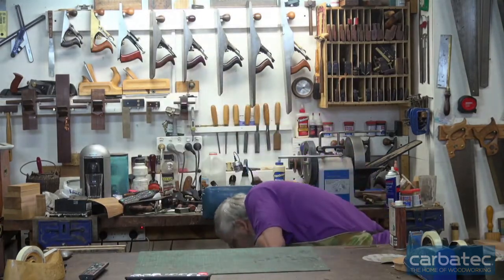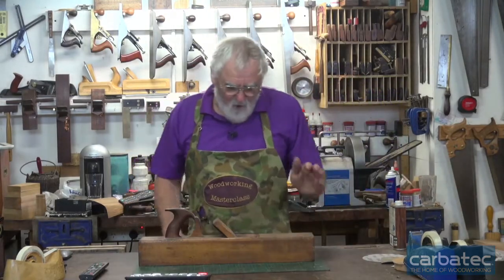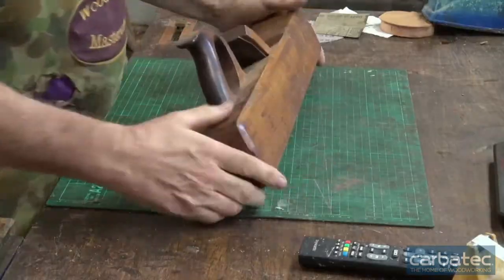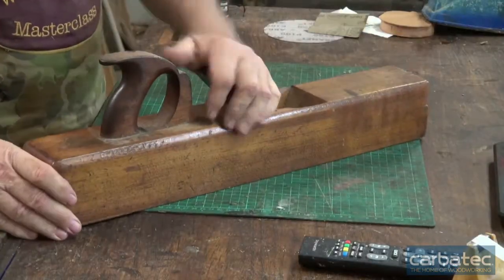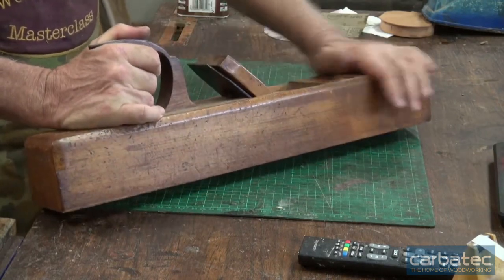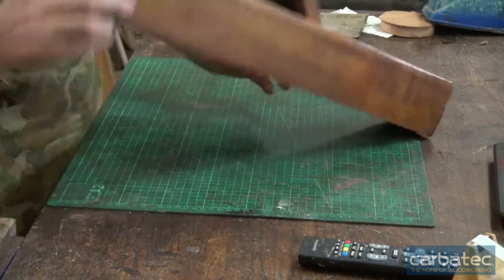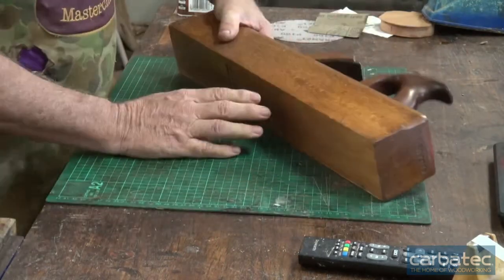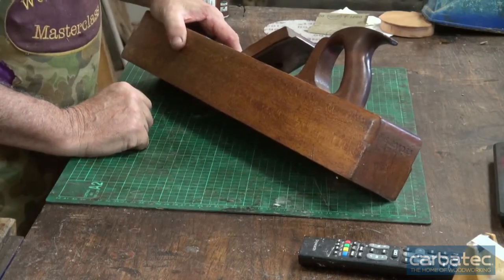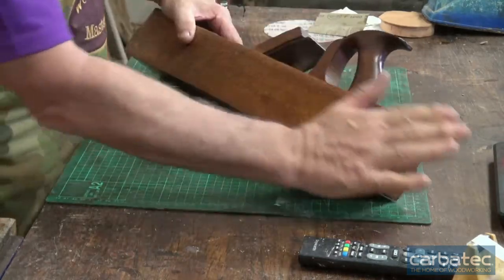Planes really haven't changed for many, many years. This one I have dated at around 1860, 1870. It's a Matheson, it was made in Glasgow — what they call a jointing plane, a trying plane, or a jointer. And the reason for that is it's for jointing boards.